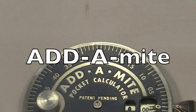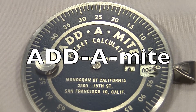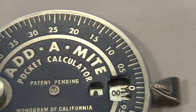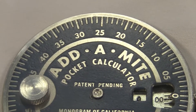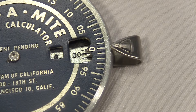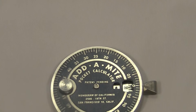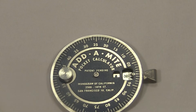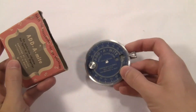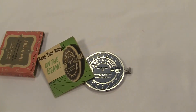This is the Add-A-Mite Pocket Calculator, probably from the 1950s. It's a little aluminum disc with a sliding arm. It's got markings from 0 to 99 around the edge of the circle and two windows for the answer. This knob over here helps to reset it, and that's about it. It's really small and the design is really simple. And I've got all the original packaging, which is a lot of fun.